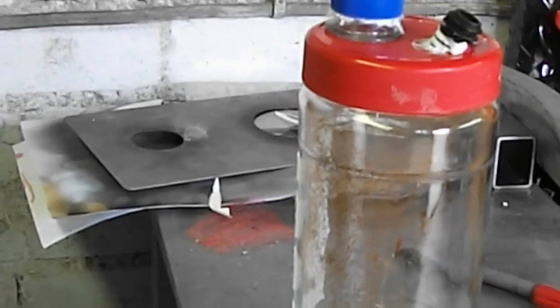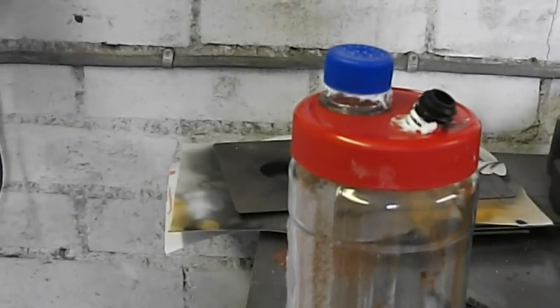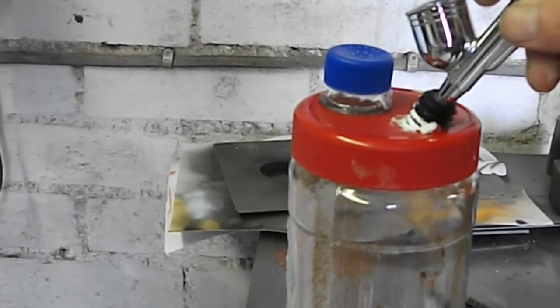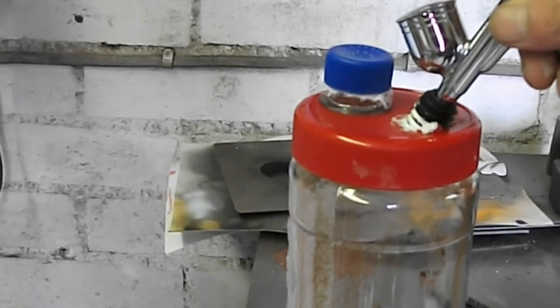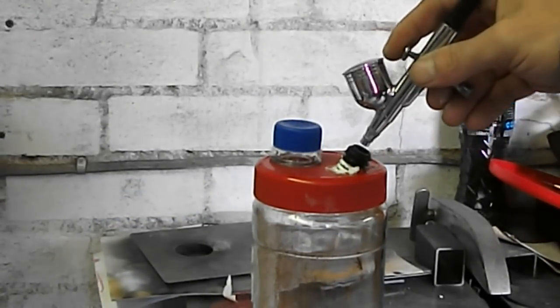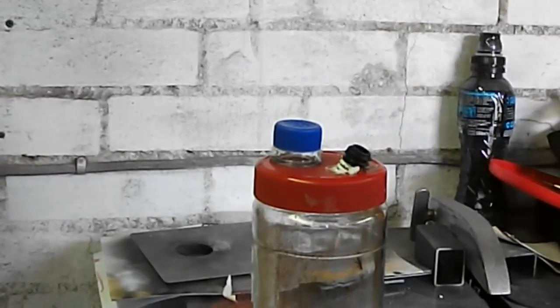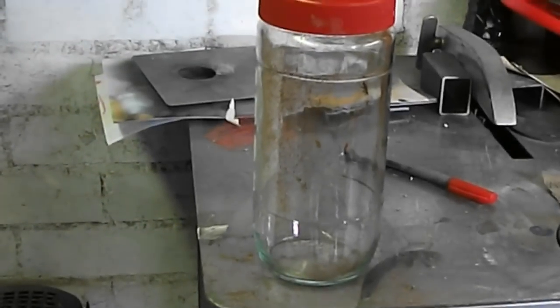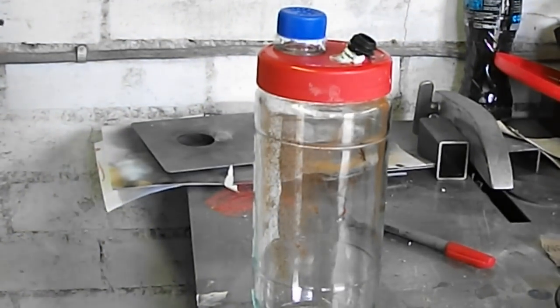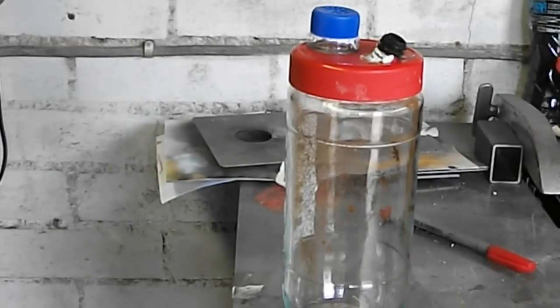There we go - that's what it looks like in the end. Just spray in there and clean it out in there. As you can see, I've got a good fit there. Just clean out your brush and everything goes into the jar - no mess. I hope you guys like that, it's a cheap idea. Use what you've got, and catch you later.